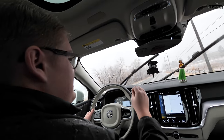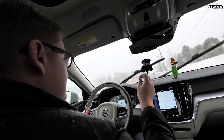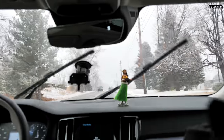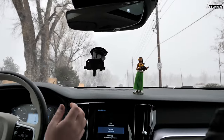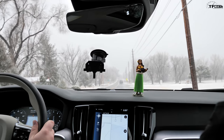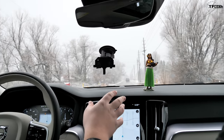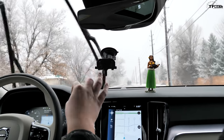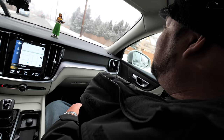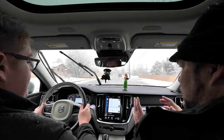Before we get to the bumpy section, we have our hula test — scale of 1 to 10, where 10 means she's dancing a lot and it's a bumpy ride, and 1 means very smooth. We put it in comfort mode, which does have adaptive suspension — and instantly I felt a difference switching from dynamic to comfort. She's dancing a little bit, but not crazy. I'm going to go low. This is a very smooth, comfortable ride.